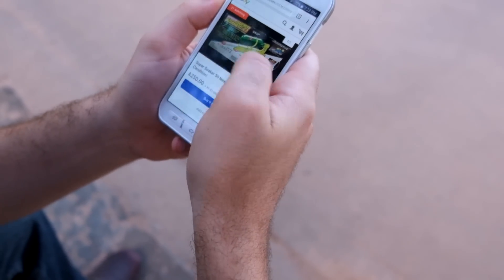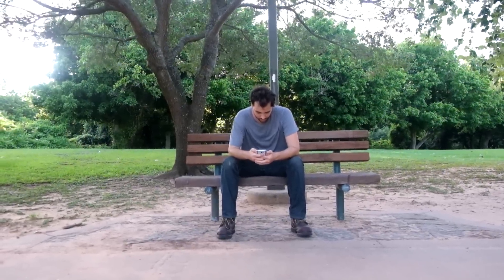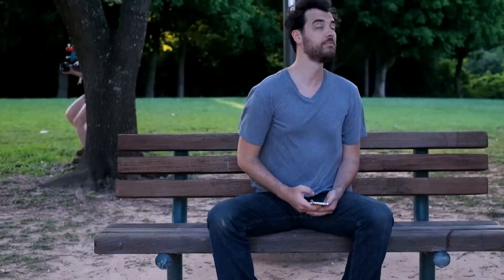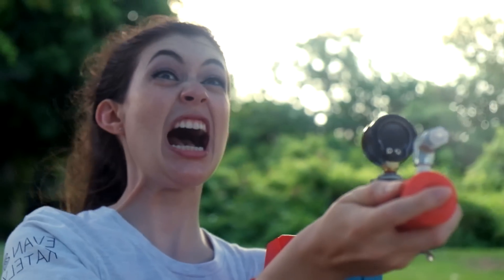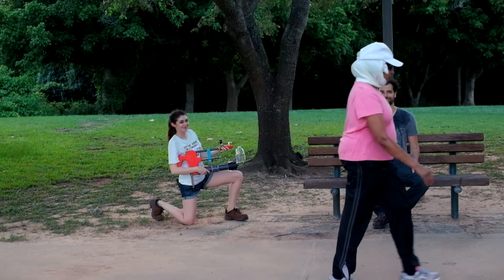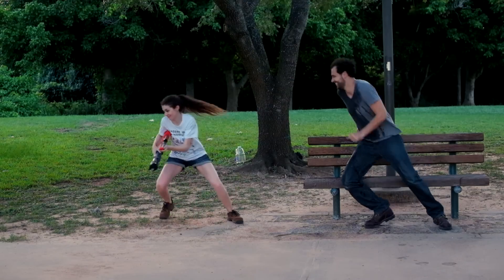It's so sad that they don't make air-powered super soakers anymore. I wonder if someone could build one. Hey guys, we're Ivan and Caitlyn. Today we're going to try building a water blaster using spare plumbing parts and this bike pump.